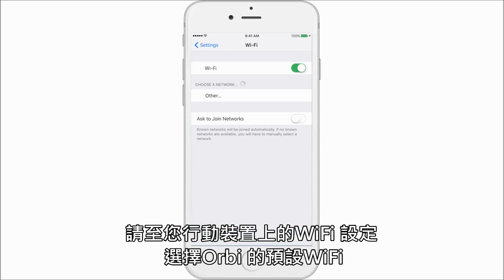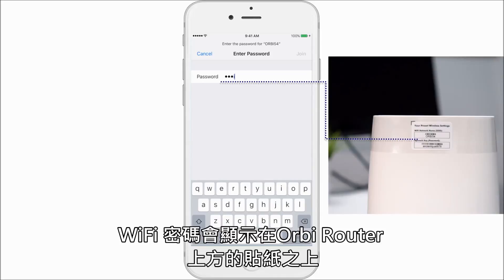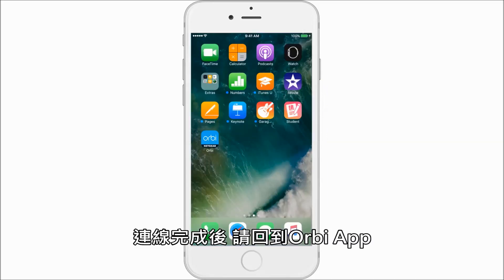Let's go back to your settings where you'll choose the Orbi network. For your password, you can locate it on the sticker which is on your router. Now let's go back to the Orbi app.